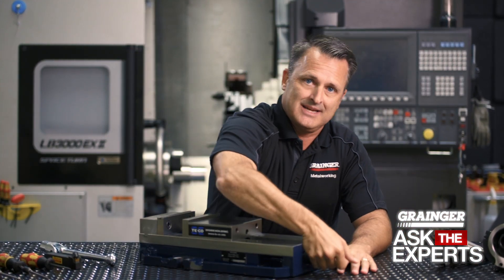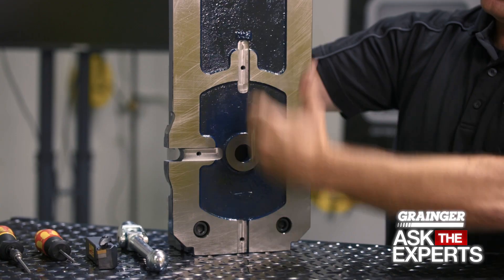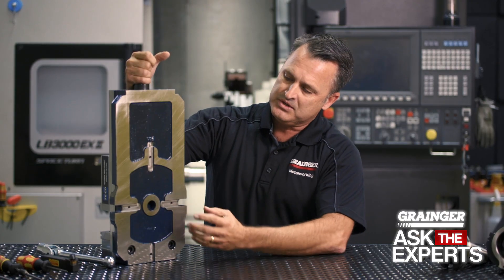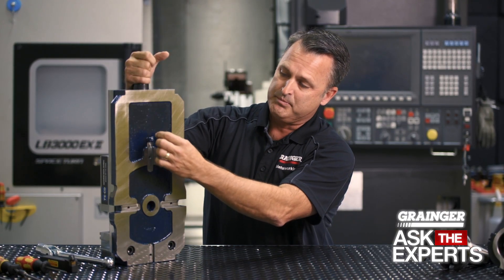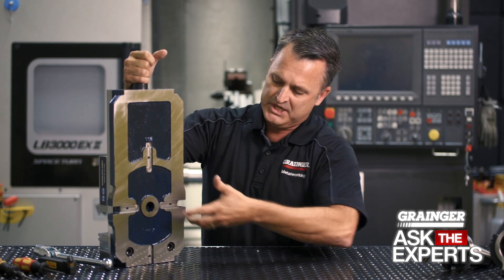On the underside of a vise like this you'll find precision machine slots in both X and Y axis. Those slots are used to assemble precision machine blocks that would go here and here for one axis, and here and here for the other axis, depending upon your work.